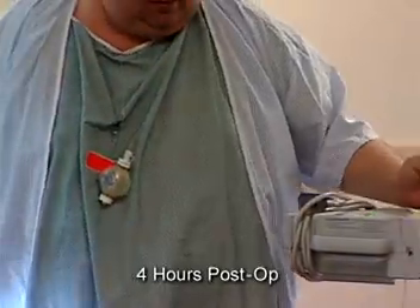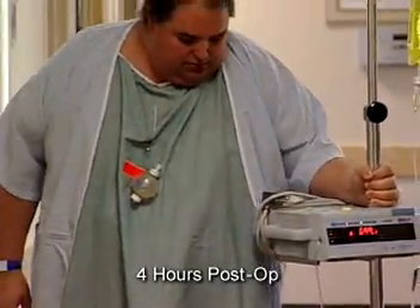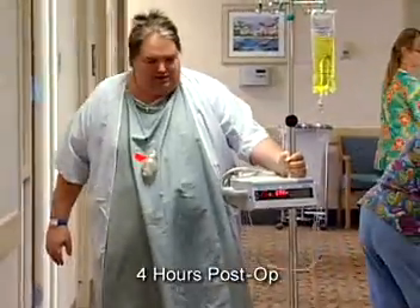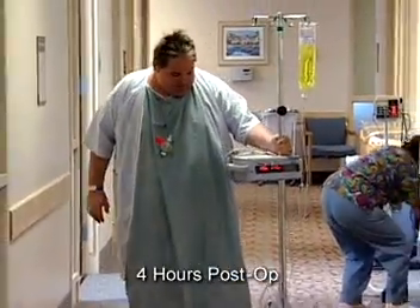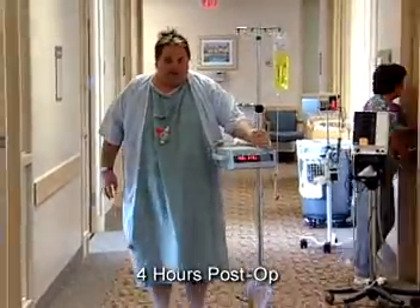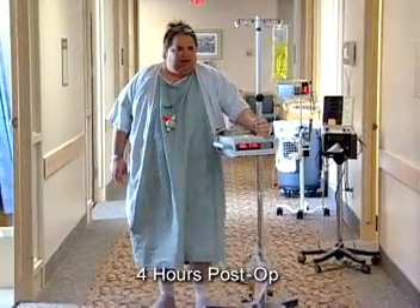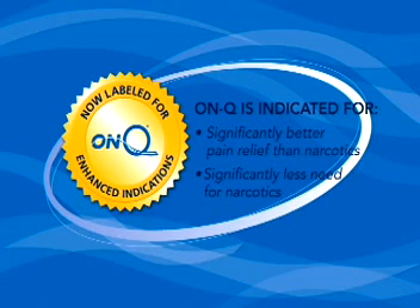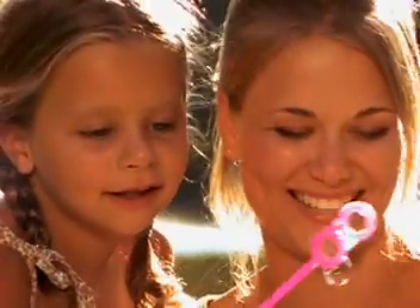Avoiding narcotics is essential for morbidly obese patients. By adopting ONQ as the standard of care for relieving post-op pain following bariatric surgery, you will be able to eliminate or significantly reduce your patient's need for narcotics. ONQ is now indicated to provide significantly better pain relief than narcotics and significantly less need for narcotics following surgery. This can provide for an earlier discharge and help patients get back to normal faster.